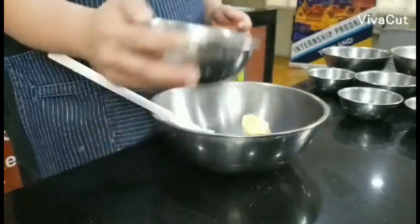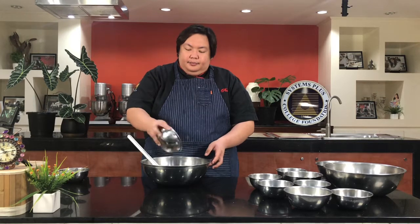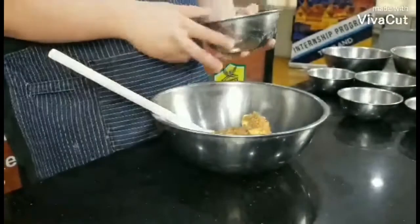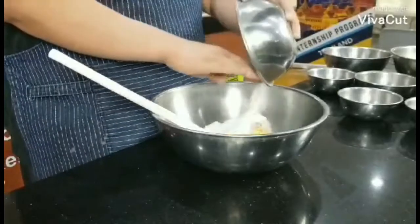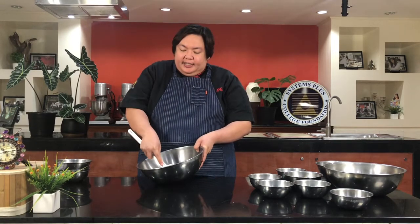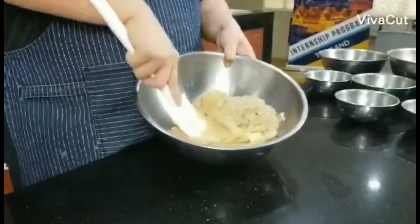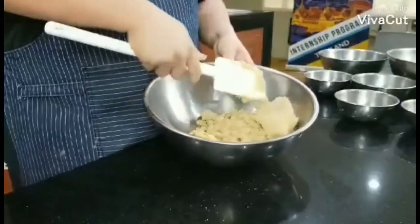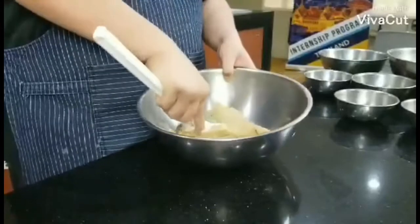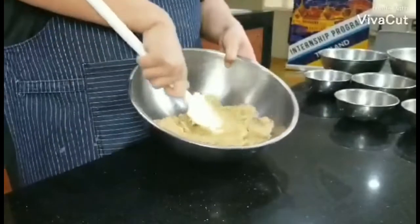We will add our brown sugar, and after that, we will add our white sugar. It is important that we combine all of our ingredients here. This is what we call the creaming method — properly incorporating the fat content of the batter with the sugar, which is very important.